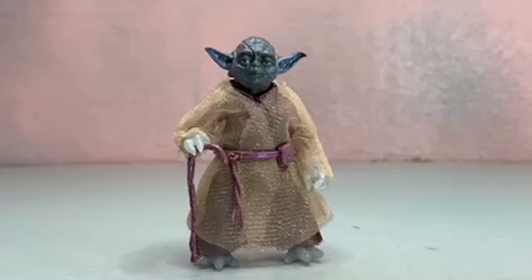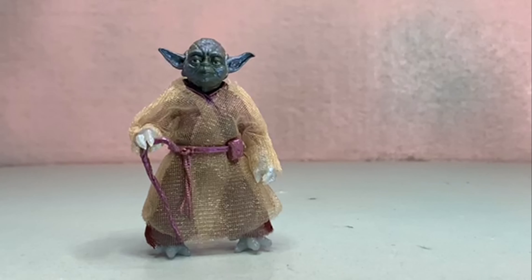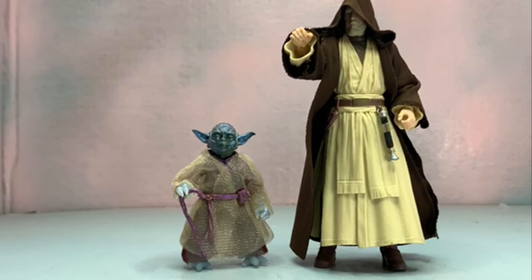First up for scale and comparison, we've got our Force Spirit Yoda next to the Archive Yoda — this is a complete reuse of the Archive figure, which is my stand-in prequel Yoda since they don't have one yet. He's got his Jedi robes and his lightsaber, so that's cool. Thanks, Hasbro.